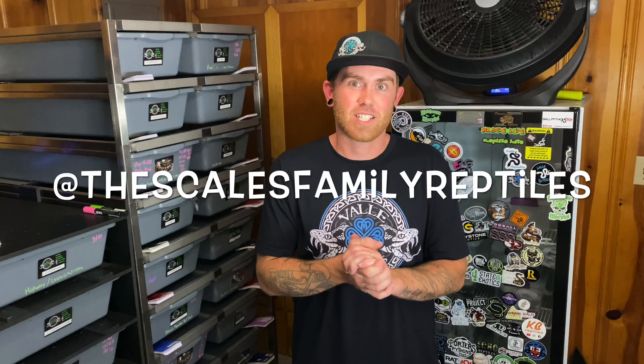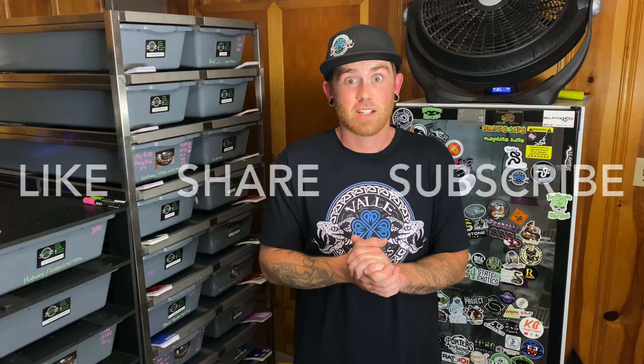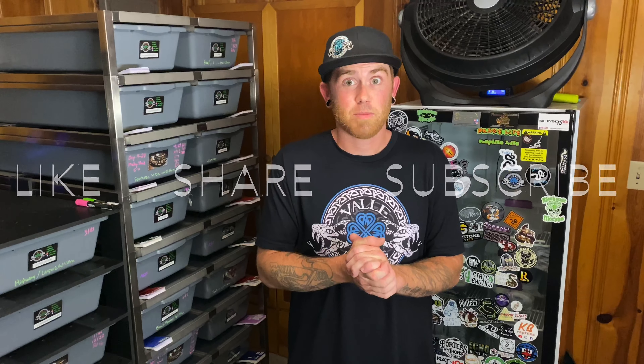Alright guys, just want to say thank you very much for watching my first video. Hope it wasn't too bad. I also want to give a big shout out to Jordan, the Scales Family Reptiles — thank you for videotaping and helping me out with my first one. Make sure to check him out, and if you could like, share, and subscribe if you haven't already. We'll see you on the next one, guys.